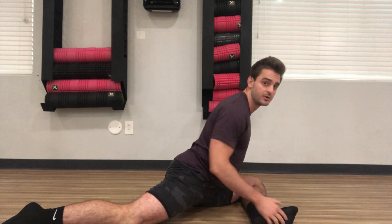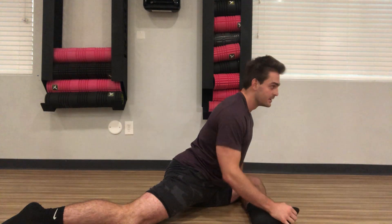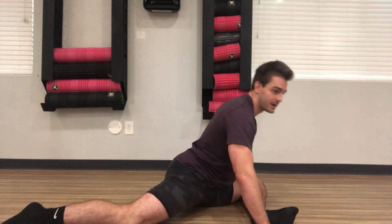A 90-second hold will help you open up the tissue on the outside of that hip. We want to keep our breath consistent — inhaling through the nose and exhaling through the mouth. And there's the pigeon stretch.